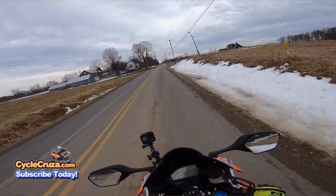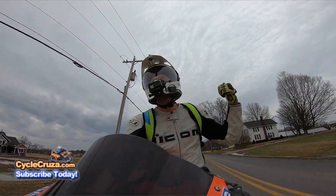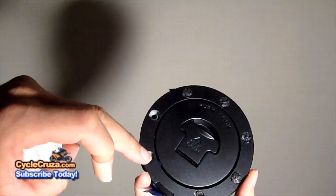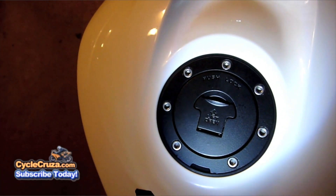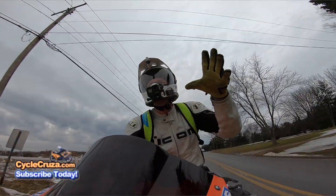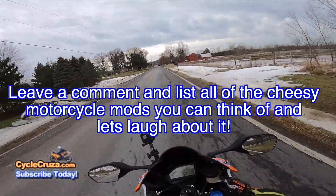I've done my fair share of corny mods over the years, so I'm not a total hater — I'm actually making fun of myself. You might want to go check out my 'Top Five Horrible Mods I Did' video. The one that really comes to mind is when I plasti-dipped the gas cap — that was the dumbest, corniest mod I ever did, because as soon as gas touched the cap it completely disintegrated the plasti-dip. Share your list of corny mods in the comments — let's laugh about it!